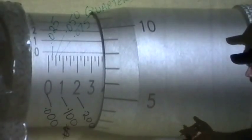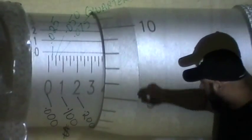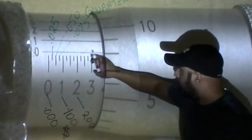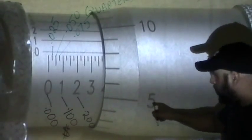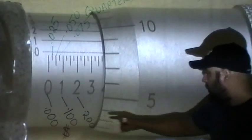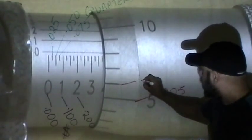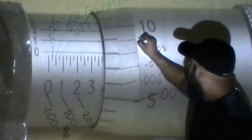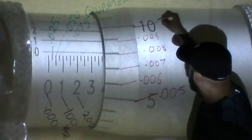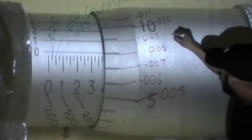Now we're going to look at our cents, or pennies. You turn the thimble counterclockwise and the numbers go up. You look to see which number on the thimble lines up with the zero line on the sleeve. For example, five cents is written as .005, six is .006, seven is .007, eight is .008, nine is .009, and ten would be .010.